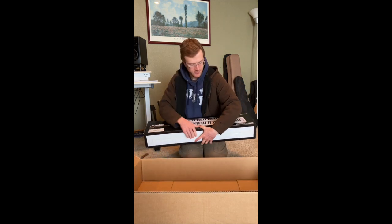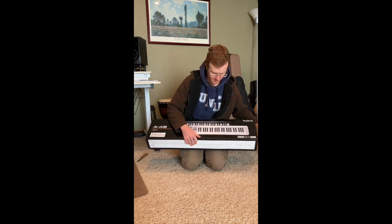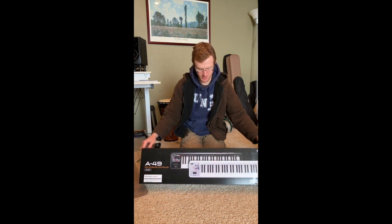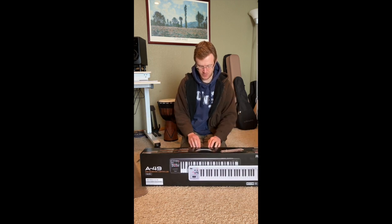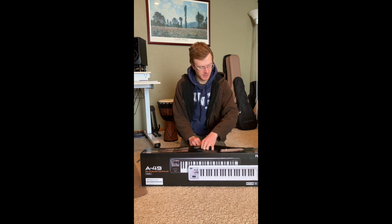It's a nice small form factor. Pretty small keyboard, which is exactly what we were looking for. Hopefully this is going to fit right on my desk, right behind my QWERTY keyboard.